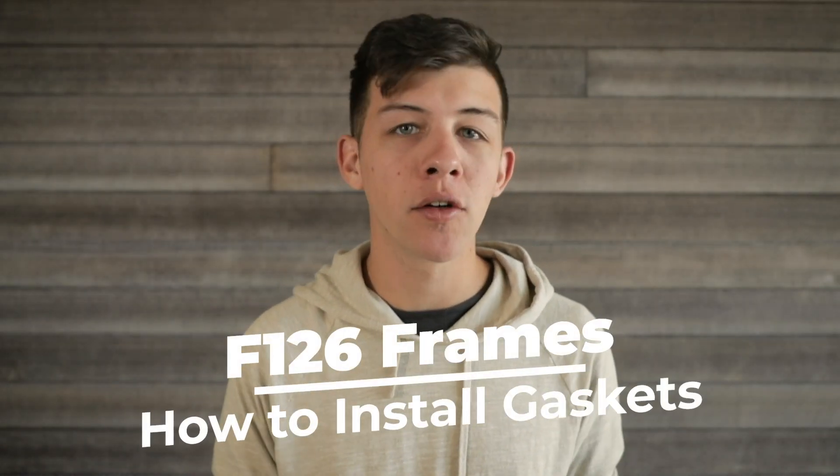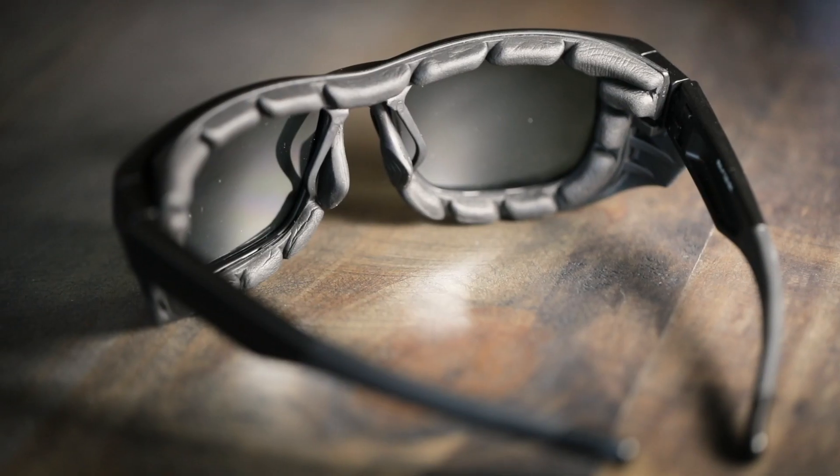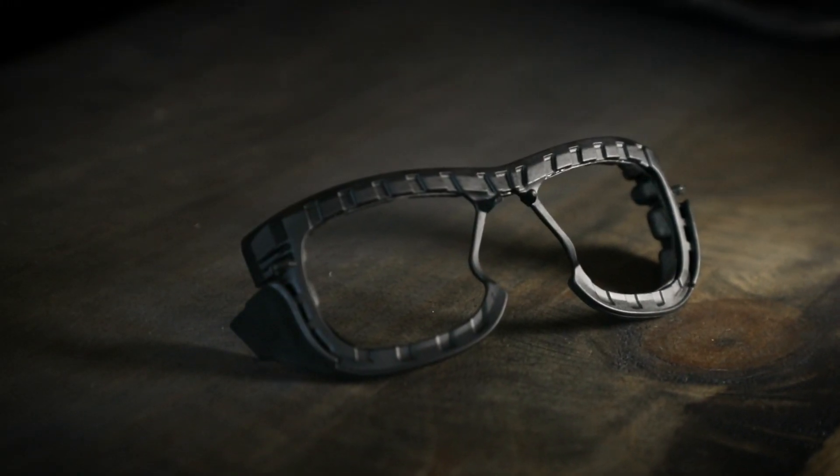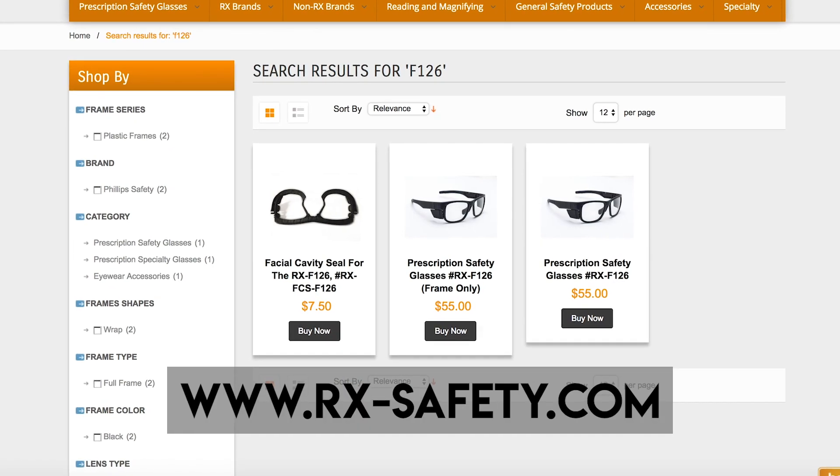Hey there, my name's Austin and in today's video we're going to be taking a closer look at the F126 frames and learning how to attach the gaskets. Now if you don't already have the gaskets, that's probably because they do need to be ordered separately along with the glasses through our website either at rx-safety.com